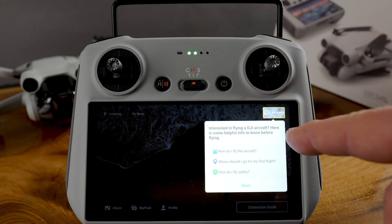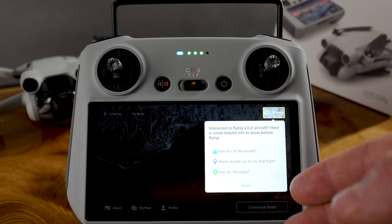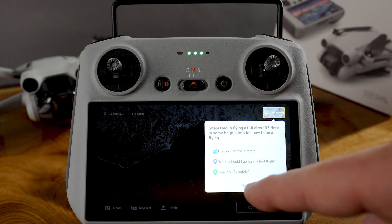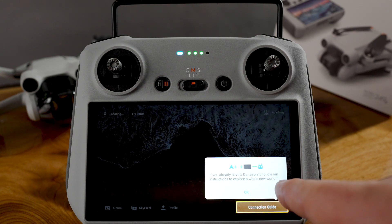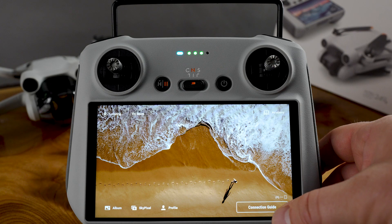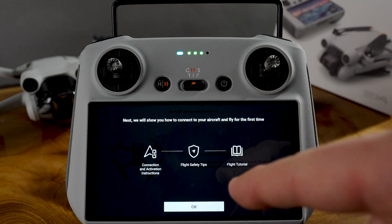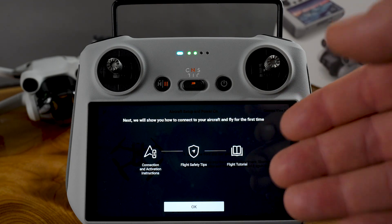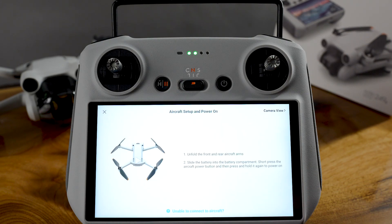This academy section is very helpful for new users — I totally suggest you go through it. How do I fly the aircraft? Where should I go for my first flight? All super important. Now go for the connection guide — next it will show you how to connect your aircraft and fly for the first time. You want to get into the controller area for connection, activation, and flight safety — so unfold the drone.